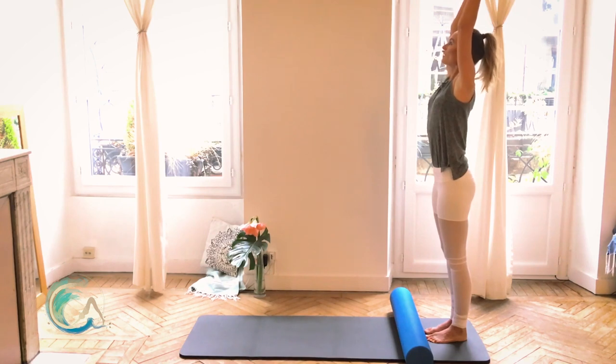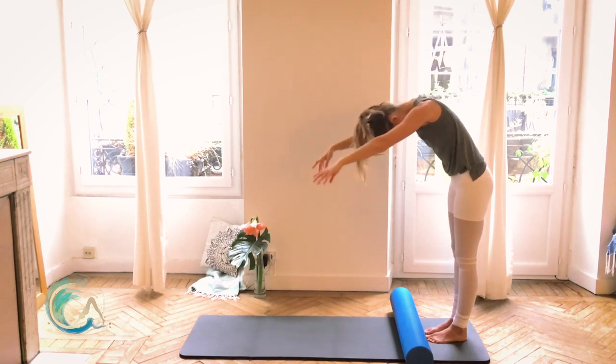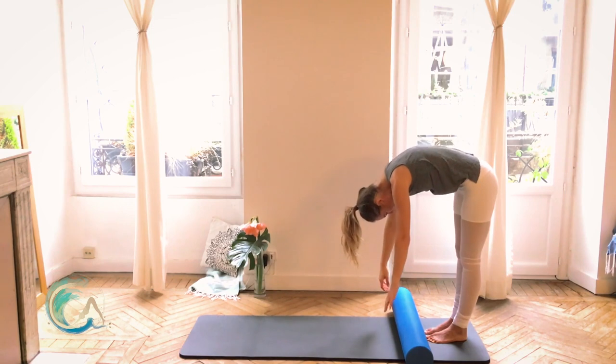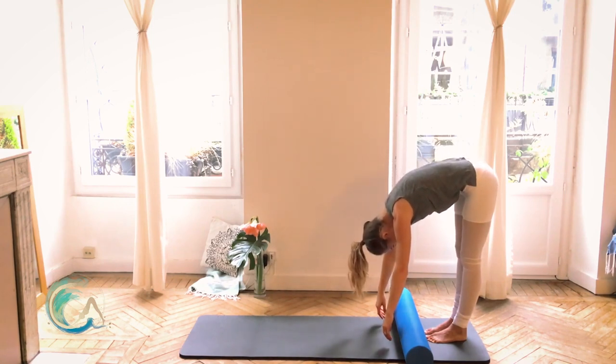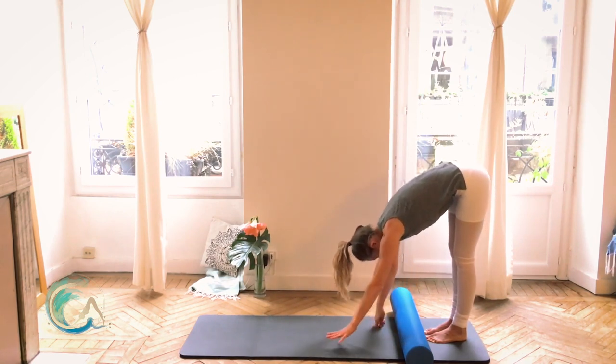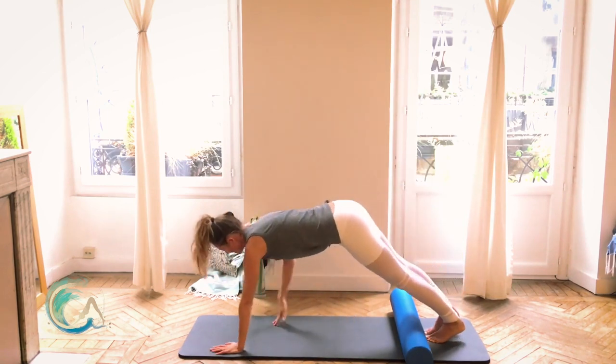One more time — lift the arms up overhead, reach, lengthen the spine, and then let's dive up and over, reaching down towards the mat. Rounding the spine — try and create length in between your vertebrae. Really let the hands and arms just dangle down. From here, we're going to walk your hands all the way out so that you're in a plank.